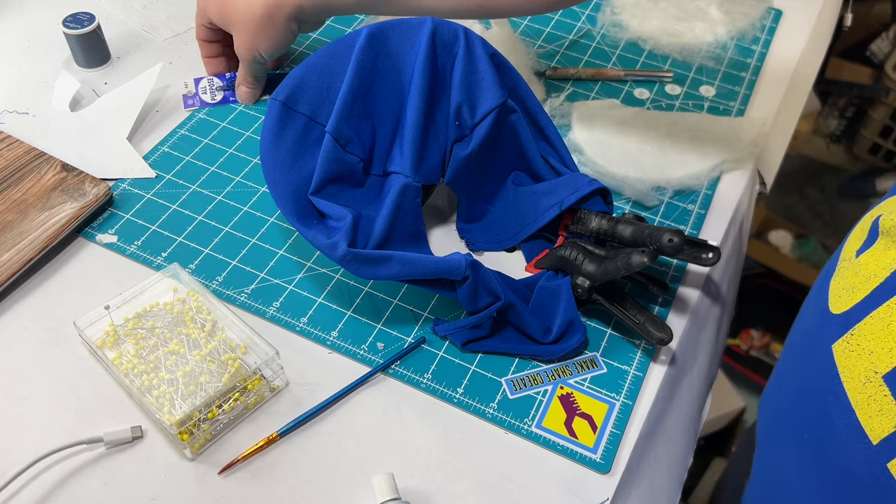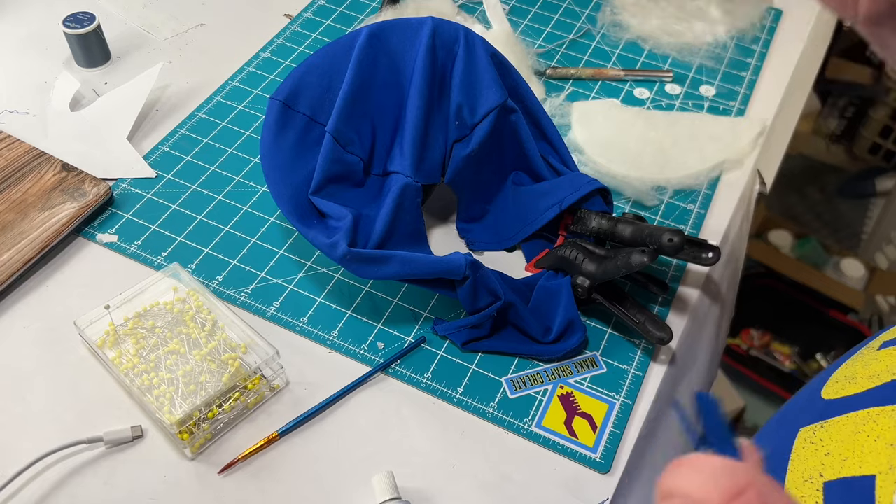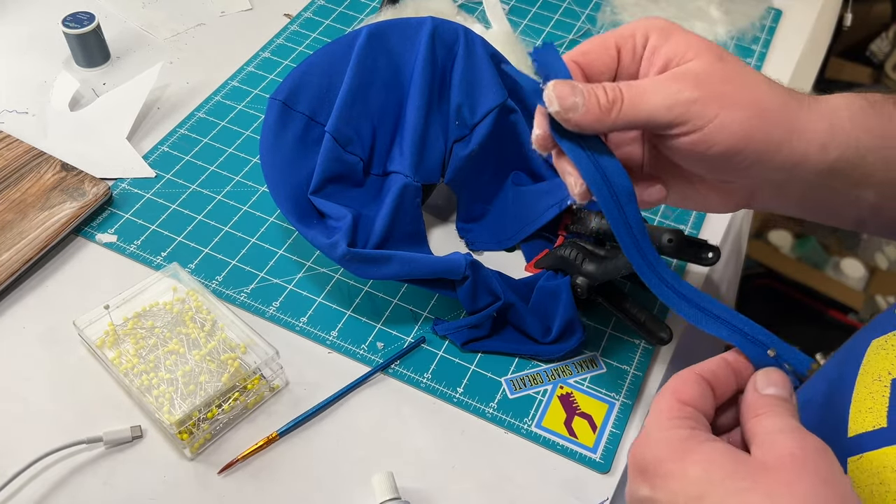I got a new zipper — I was going to use the one off the white one, but I think this will work better and look better. So I just gotta pin this in and start sewing it.